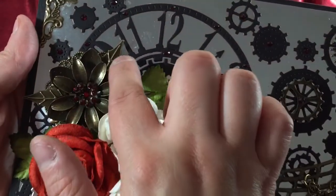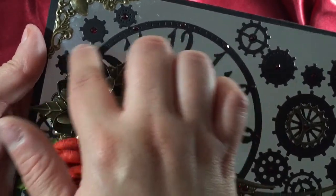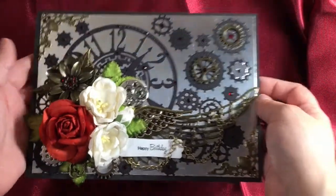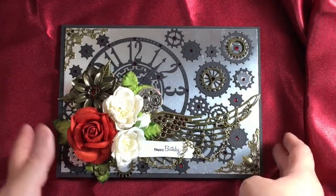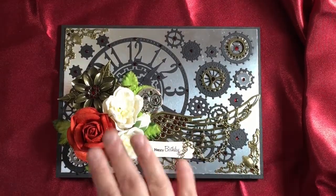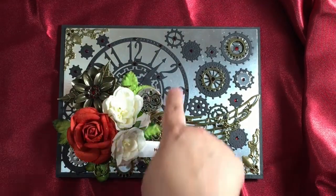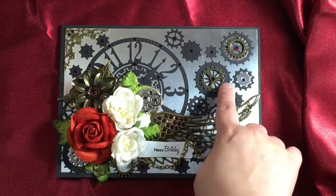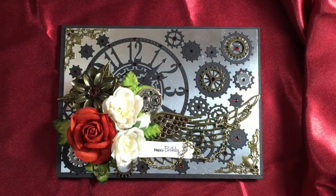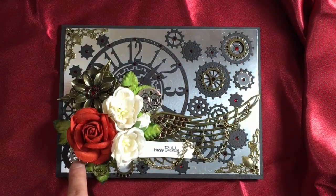Then we have my favorite flower with filigree with those little charm leaves, and this is a circle filigree in the back. I used a Cherry Lynn clock doily die, then I used the gears die which cuts all the different gears, and I cut them out of black cardstock. I added one gear in silver here and one in silver there as well.